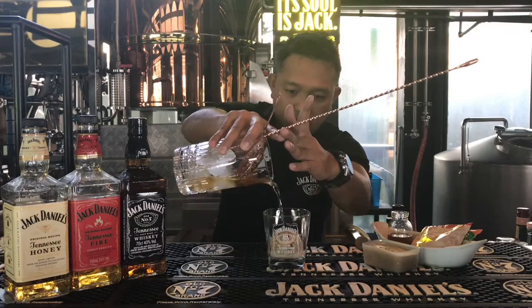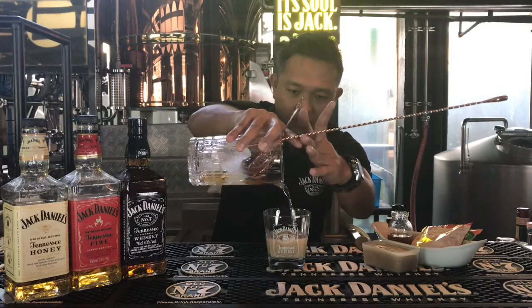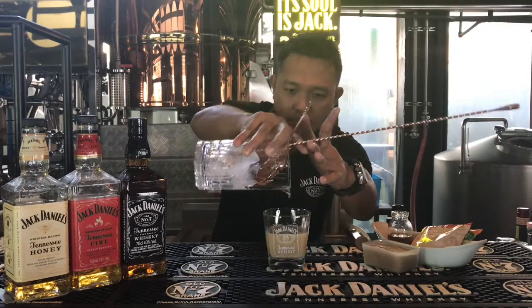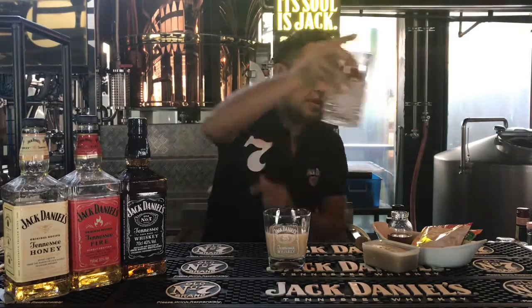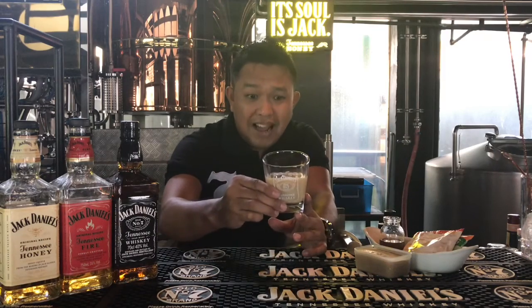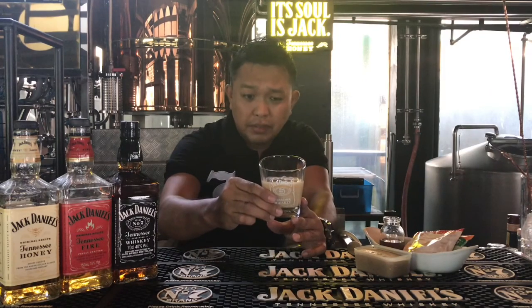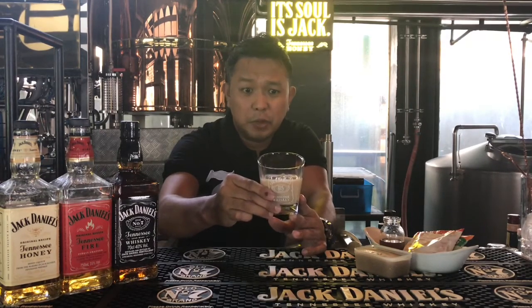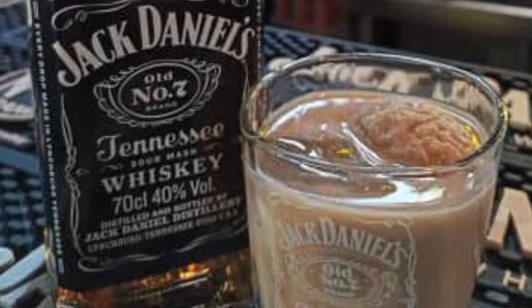Wow, see! The iced coffee will eventually melt, so it will naturally mix the flavors of the coffee. Please sip and enjoy, and don't forget to check out the promos that we have. Good job!